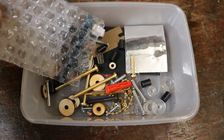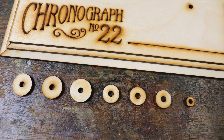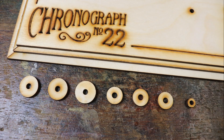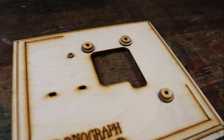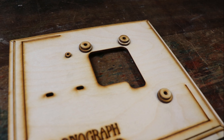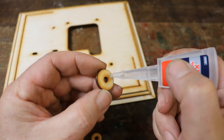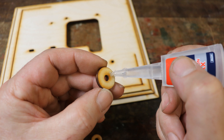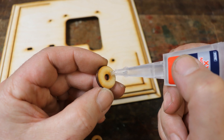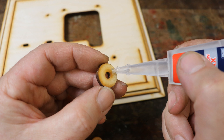Empty the package into your container and pick out the spacers. Place them in the correct position to familiarise yourself with where they need to be stuck down. I would recommend using super glue for this part of the assembly, although you could use PVA or some other adhesive if required.